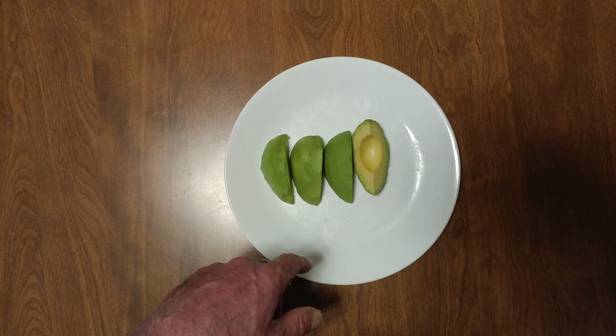Knife versus thumbnail, thumbnail, thumbnail. Last but not least, my final try.